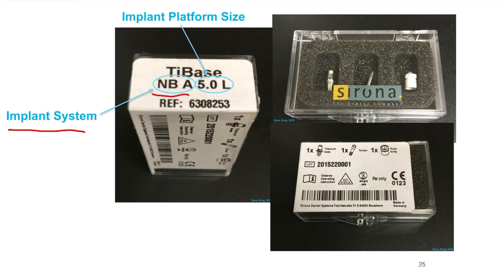These are very specific — you have to order a tie base for each individual implant platform that you're using. They will not be interchangeable unless your implant platforms are identical. For Ankylos implants and a couple of other systems, all platforms are the same regardless of implant length and size. But generally you're going to need one specific for the size and the system.